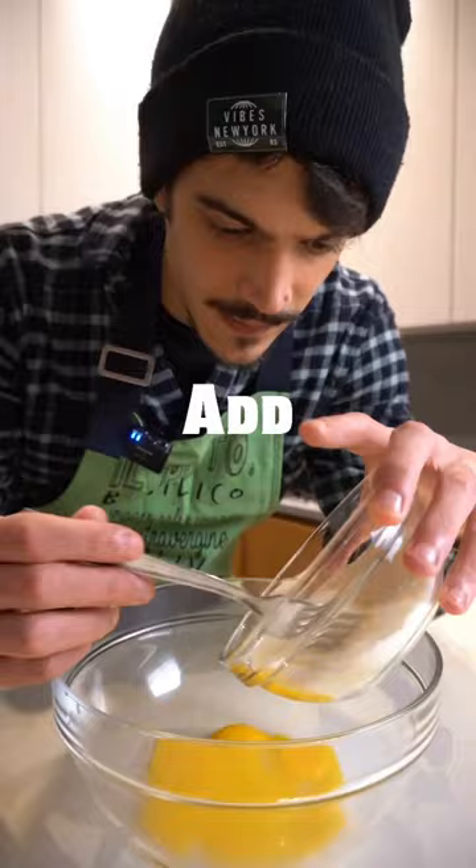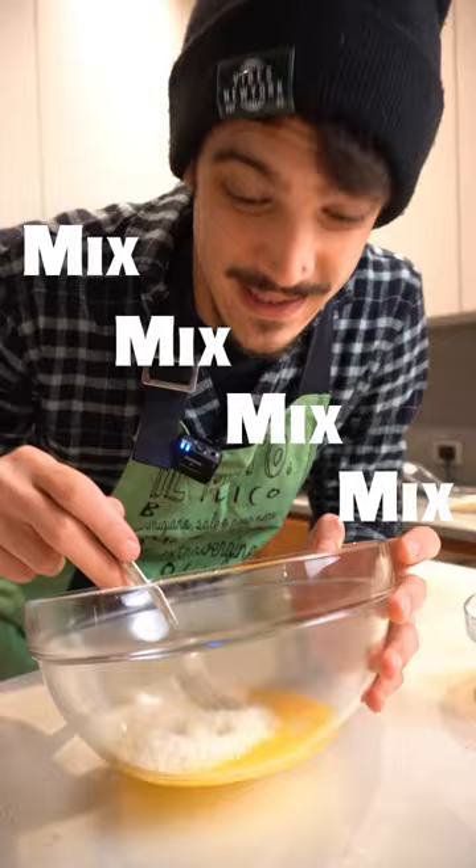An egg yolk for every hundred grams of pasta. The pecorino, black pepper — mix mix mix.